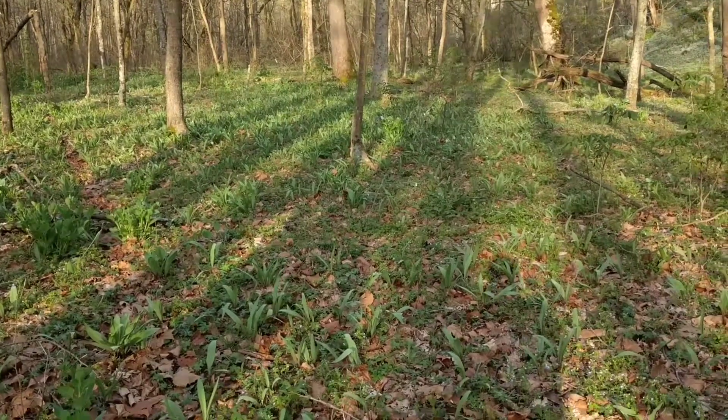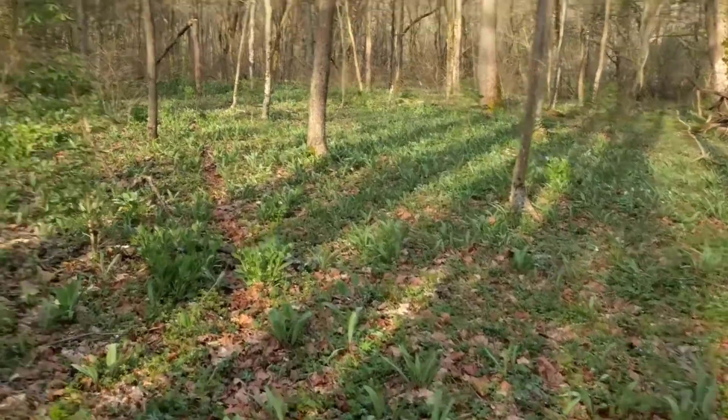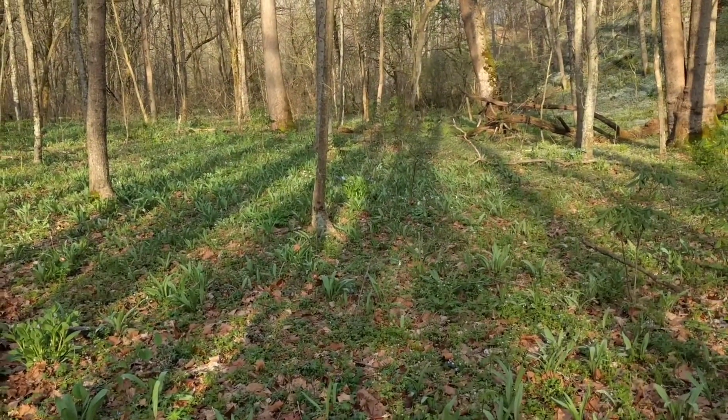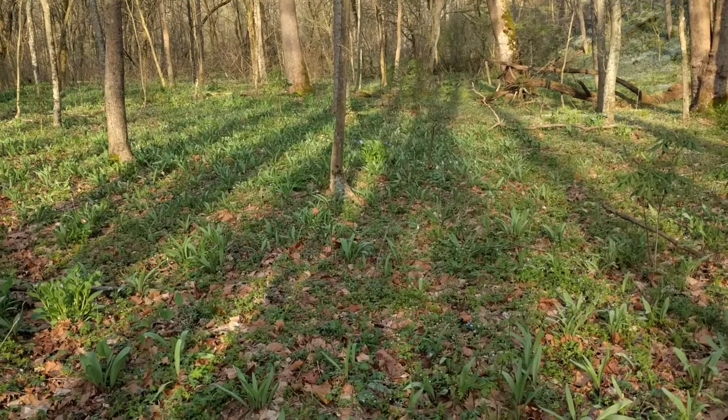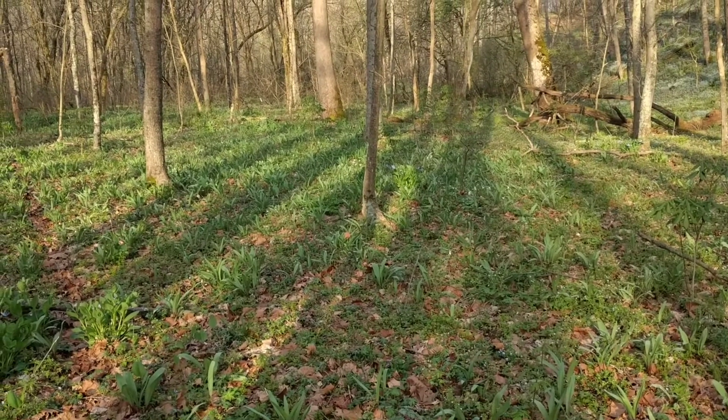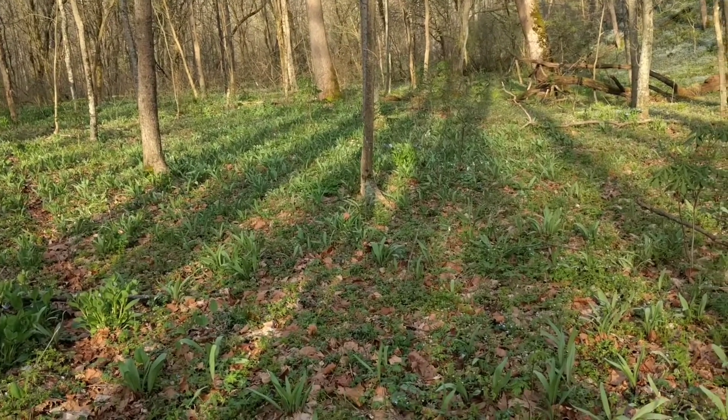Now these are broad-leaved onions in the Allium family. This particular species here is the red-necked version called Allium tricocum. Now you're gonna find ramps in kind of bottomland areas, not necessarily swampy areas but close, real loamy soils. Sometimes you'll be walking through these lowland areas — we got a creek right over here to our left — and you'll see this big field of green. It almost looks like lilies with the broad leaves, but sometimes you'll be able to smell them even before you really find the patch. It's a real garlicky onion smell.